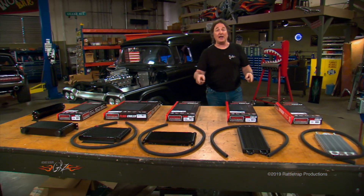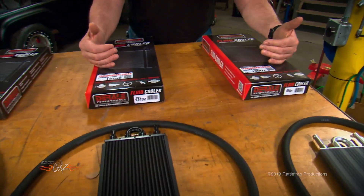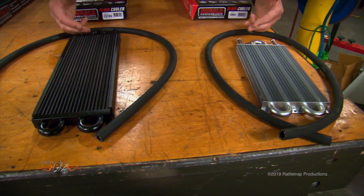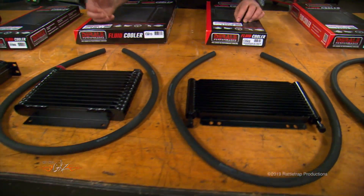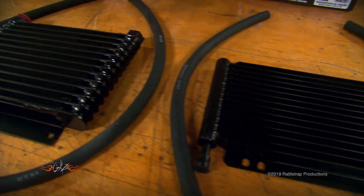Deraylee has a whole line of Ram Air style fluid coolers to choose from. Check it out. If you're on a budget, something like the 6000 and 7000 series tube and fin cooler will work great for you. If you want to step up to the next, it's the 8000 and 9000 series — this is an OEM style plate and fin cooler.